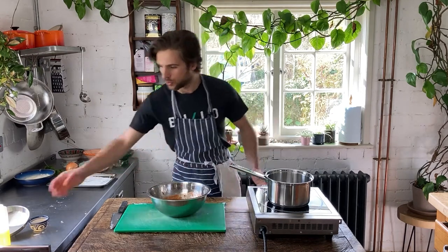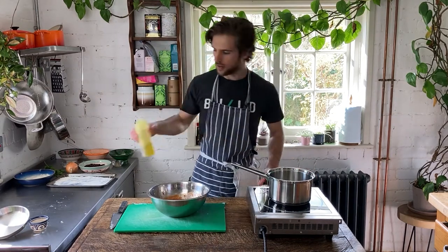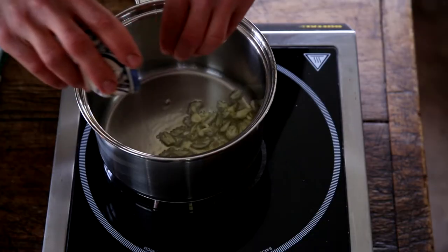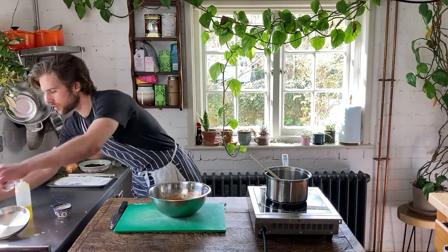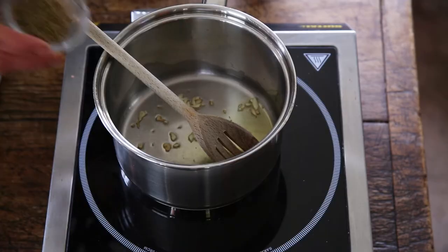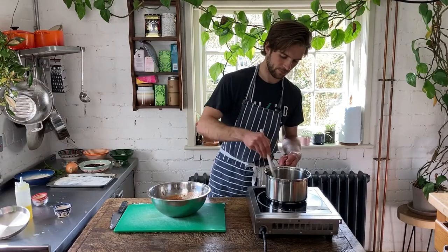Now that we've crushed our tomatoes with our hands, we're going to heat a couple of tablespoons of olive oil in a small saucepan. Once this oil is nice and hot, I've got two cloves of garlic that I'm going to throw in there and we'll just fry this off for literally 30 seconds until the garlic starts to color a little bit. That garlic's looking good, so I've got a couple of spices — two teaspoons of dried oregano and a teaspoon of dried paprika — and just mix those into the oil. Then we're going to pour in the crushed tomatoes.